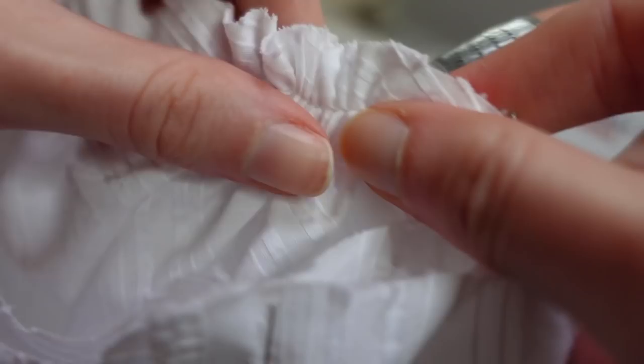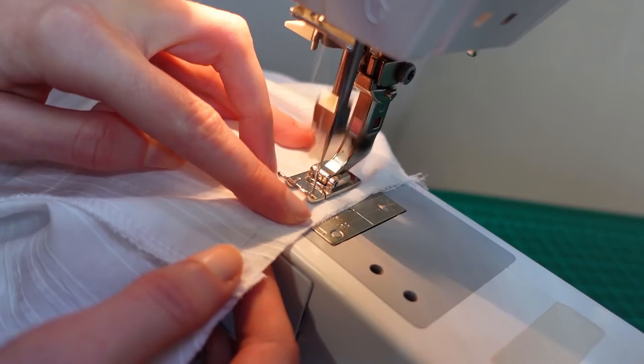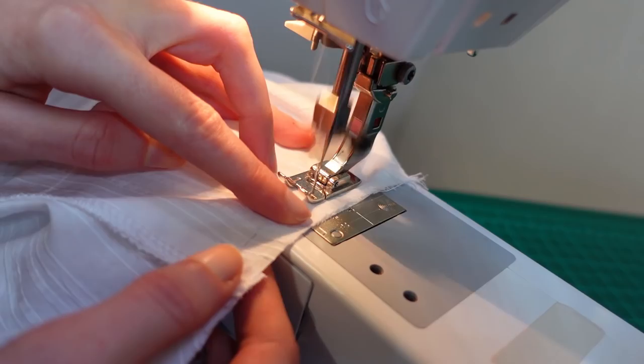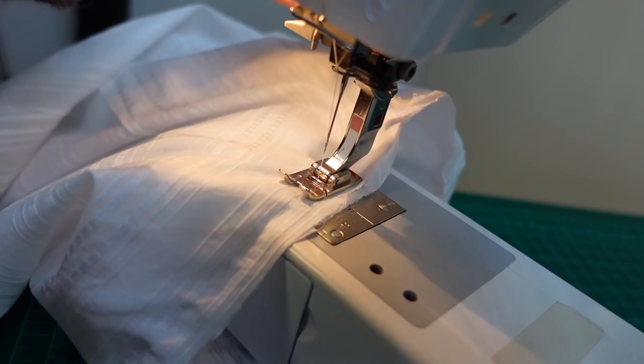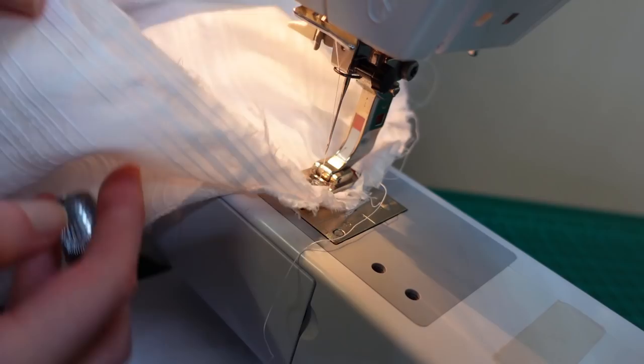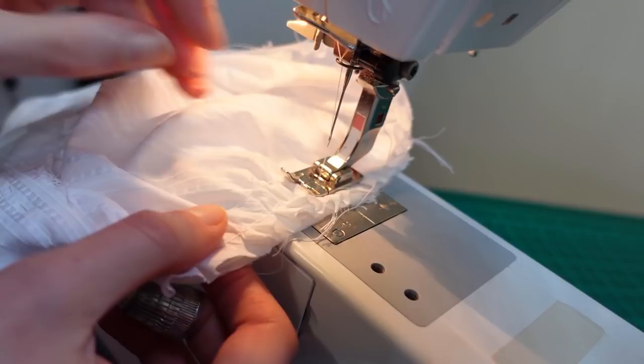I then set the sleeves into the armhole, matching up balance marks and pulling on gathering threads to gather the sleeve head down to fit. I smoothed and stroked the gathers to evenly distribute the volume before pinning and tacking them in place. I always sew my sleeves in two halves: beginning with the underarm section sewing with the body facing up — these two curves should match exactly with no easing. Then I turn the sleeve around and go back to where I started, this time sewing with the sleeve itself facing up so I can better control the volume of the gathers. There'll be a card linking to a tutorial on this technique.